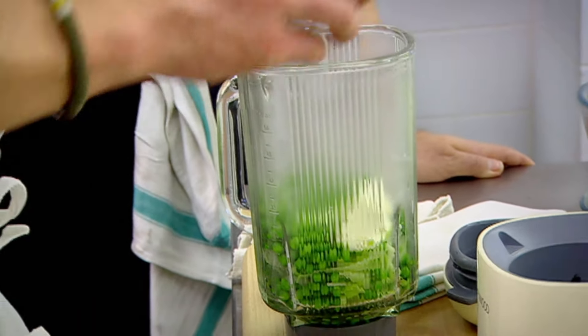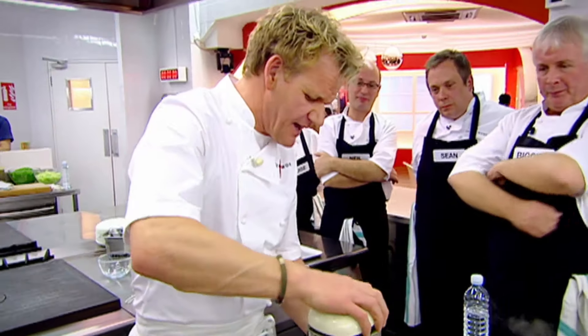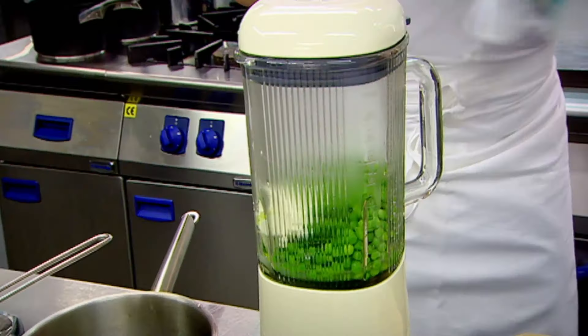Into the blender, creme fraiche, just a touch of stock, and then lid on. Please be careful — I don't want it all over the ceiling. More importantly, I don't want it over you.